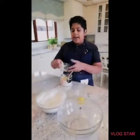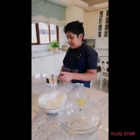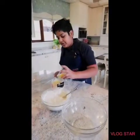Mix and then wait five minutes. Once the yeast has risen, mix it. To your flour, add your salt and mix. Now you can add your egg to the milk mixture.